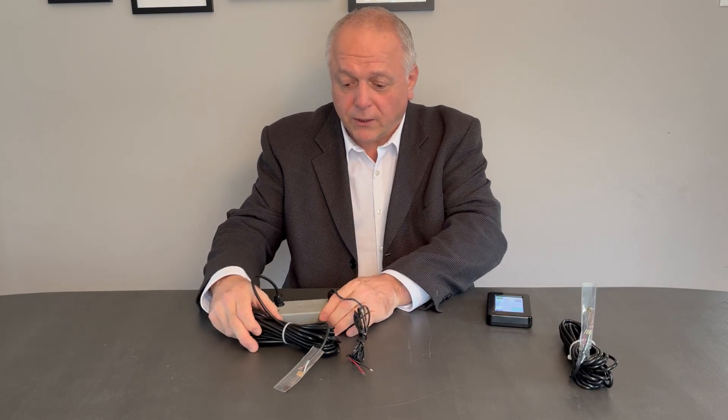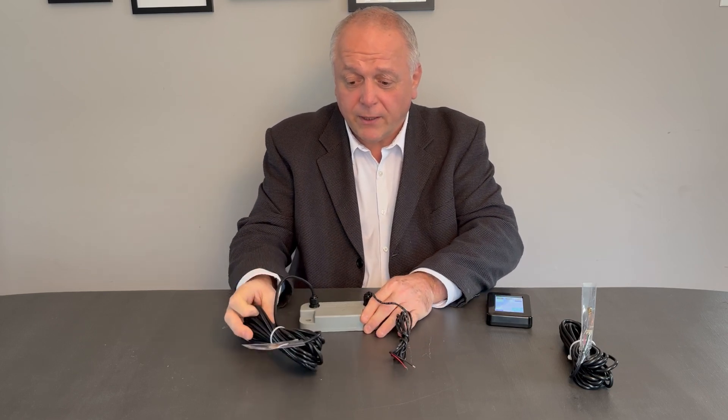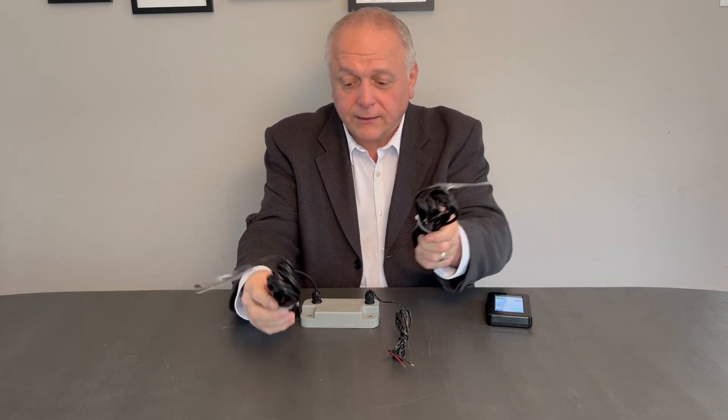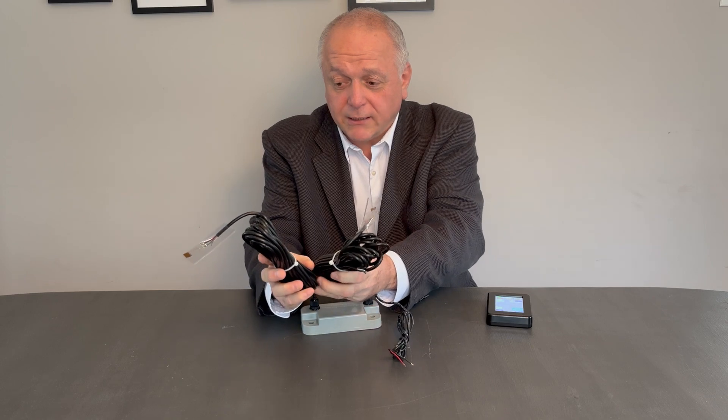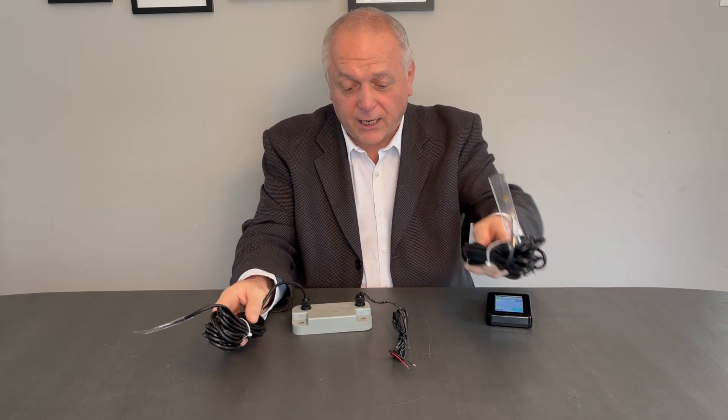Typically we'll put one connected on the front axle. Then if you're putting one on the drives, we put one on each side, so these two wires will splice together. You'll have a strain gauge on the driver's side and a strain gauge on the passenger's side.